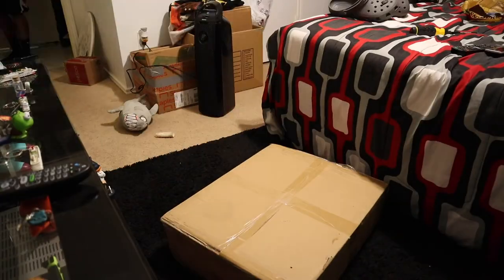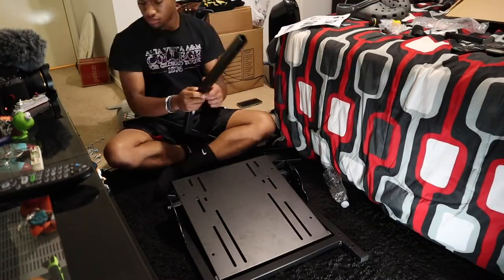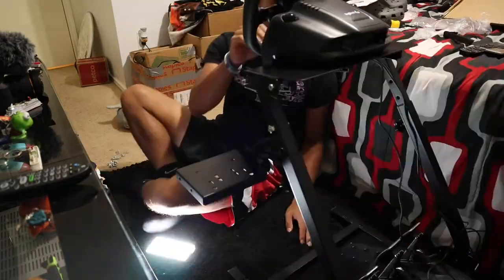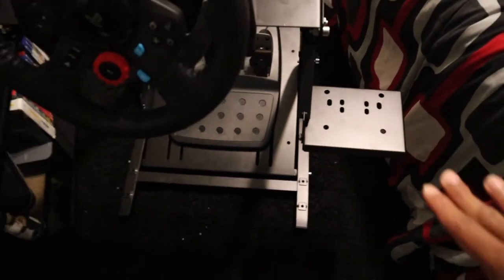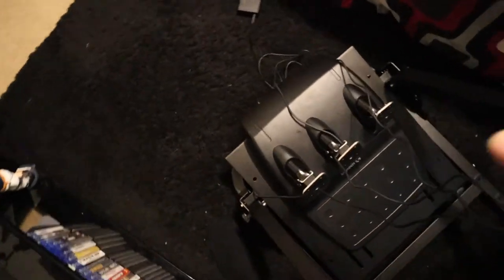I'm going to go build this stand and we're gonna time-lapse it. Alright, it's finished — let me show you. You've got the wheel up here, the pedals down here, it's completely metal. I don't have a gear shifter which I might get eventually. It's pretty nice and pretty small too but it was a challenge to build.